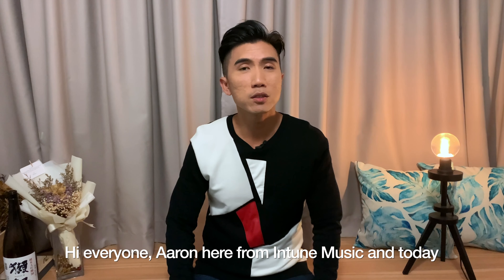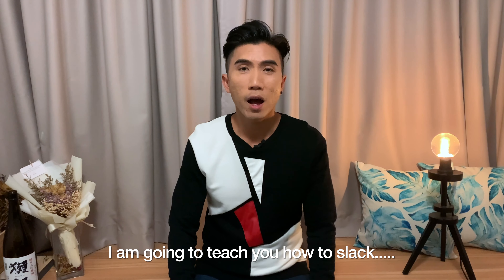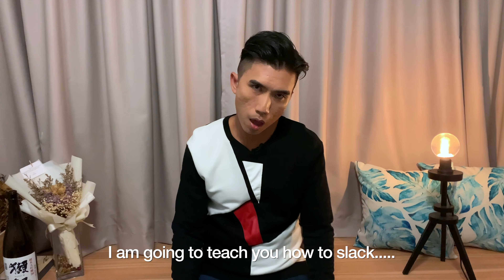Hi everyone, Aaron here from Intune Music, and today I am going to teach you how to slaaaaaaaaaack.